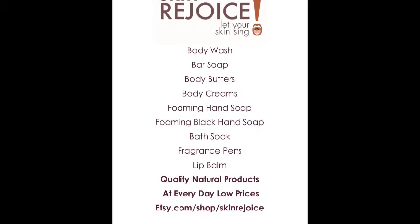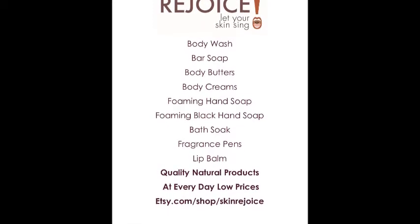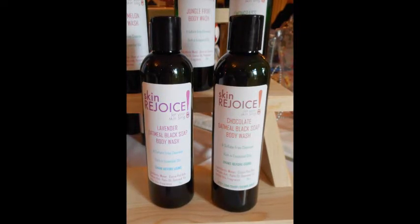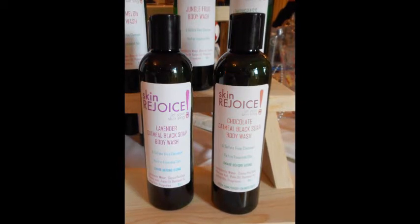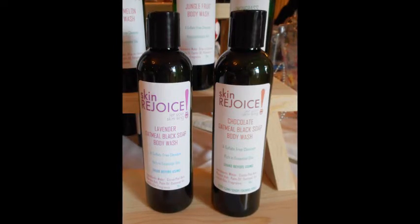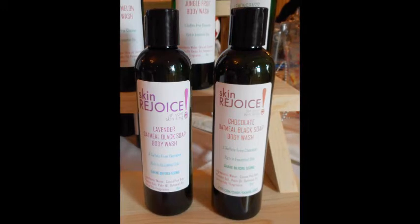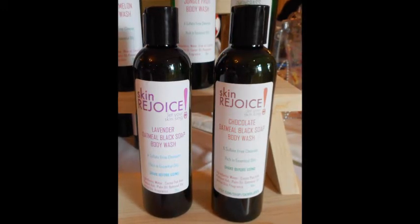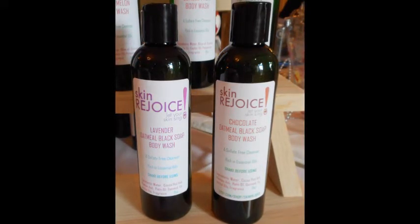We have it in our shop in different scents. Our lavender oatmeal black soap body wash is very popular — everybody loves it. The lavender, the oatmeal, the black soap — there's just so much power in it. It smells good, it won't harm you, and it's powerful without being overpowering.